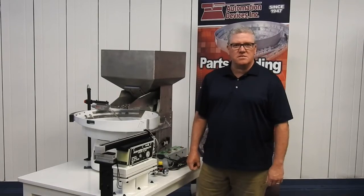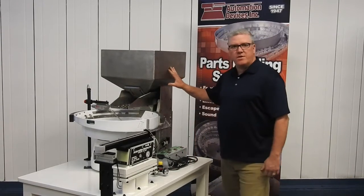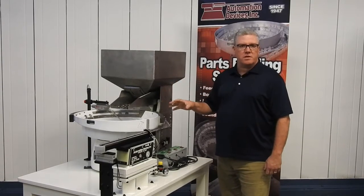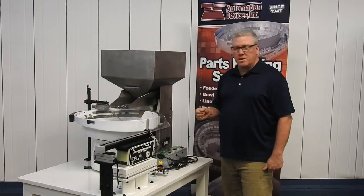Hi, I'm Dave Welch with Automation Devices, and we thought we'd take the time to go over what we consider a complete system. We have one here to show you, so let's go around and talk about each of the components, how they relate, and what you might need if you were contacting us to buy something.